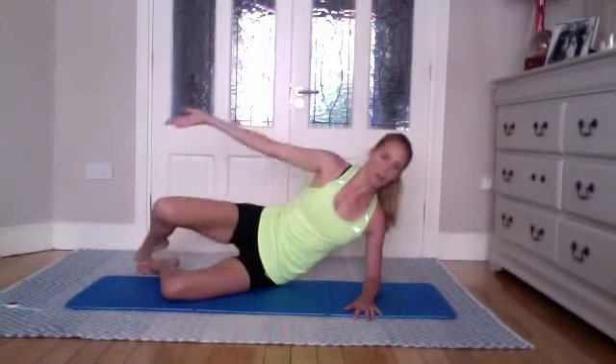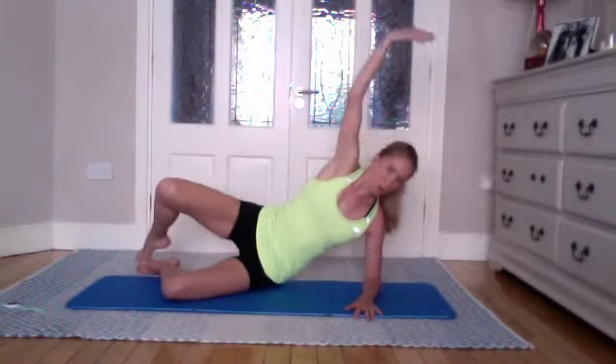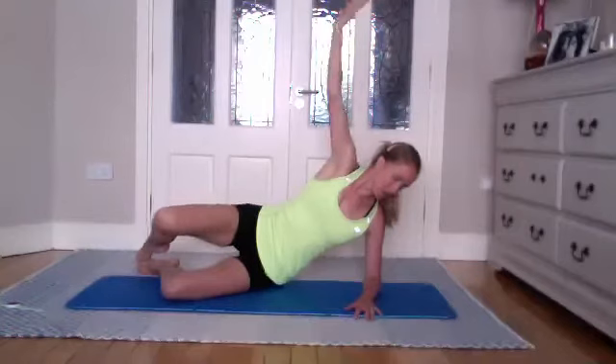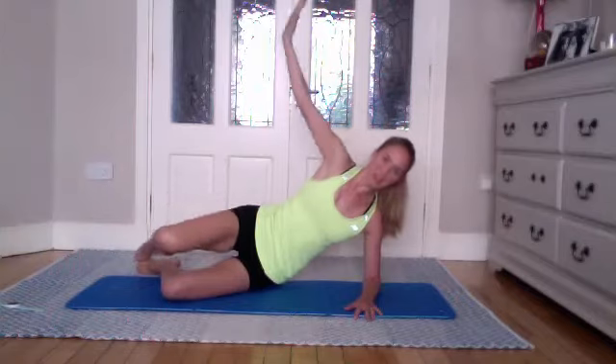We're going for four more. Inhale reaching, exhale come down — and three, again not letting that top hip come backwards; you want to keep the hips facing forward and in line with each other. Reaching, and again keeping the strength through that lower arm and not letting that lower waist sink down towards the floor. We want to keep the sides active.